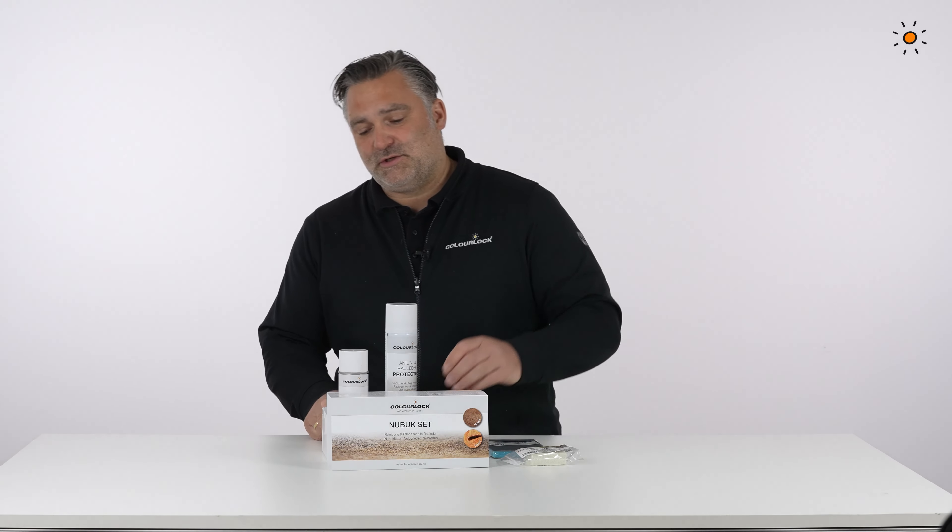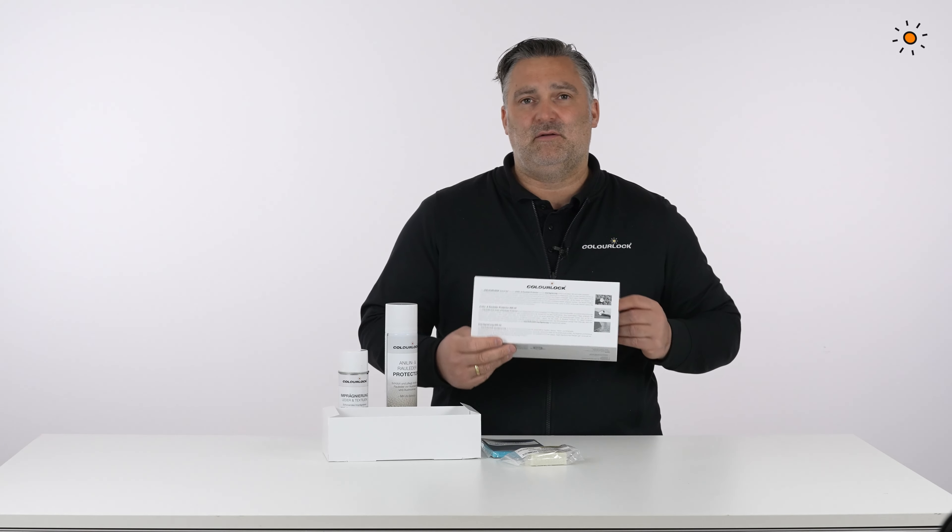You will find all the instructions step by step on the back side of the packaging.